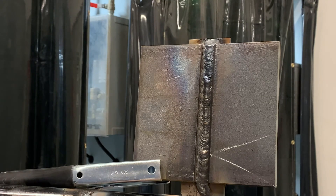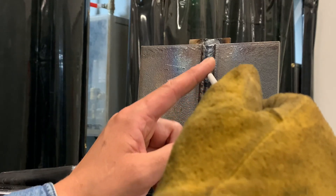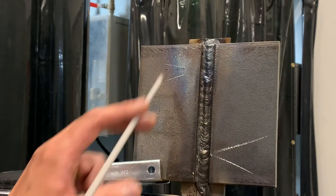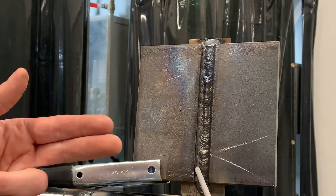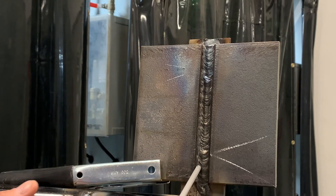Now it's time to fill and I'm going to do this in stringer passes — no more weaving. I'm going to start on the square side, bring it right up, put one in the middle, put one up against that bevel side, then revert back to the square side and do the same. Probably two layers to fill this up and then I'll be ready to cap. The rest of this groove will be stringer passes — keeping it nice and tight, not weaving too much so I don't undercut or trap slag. There are no stops and no restarts.